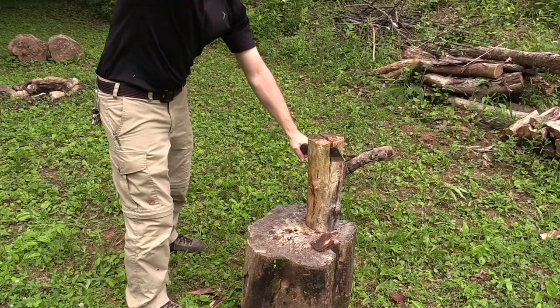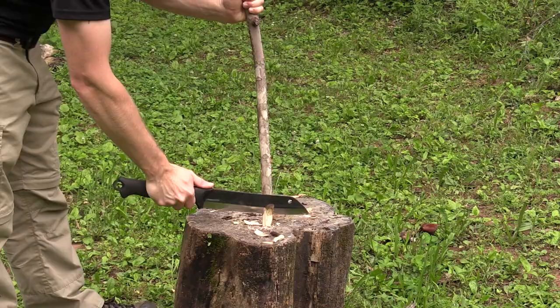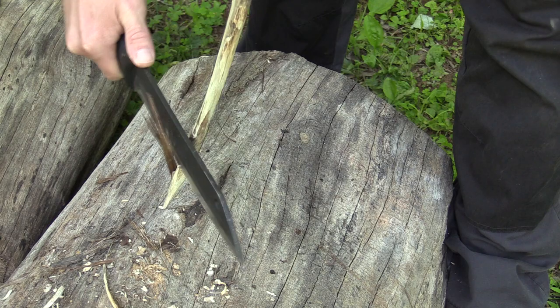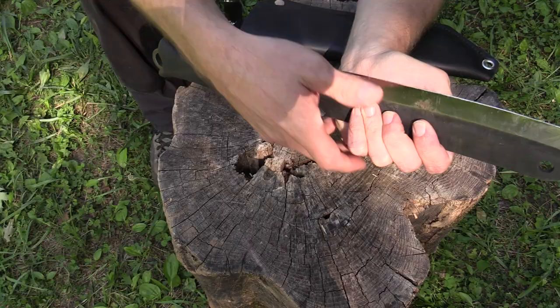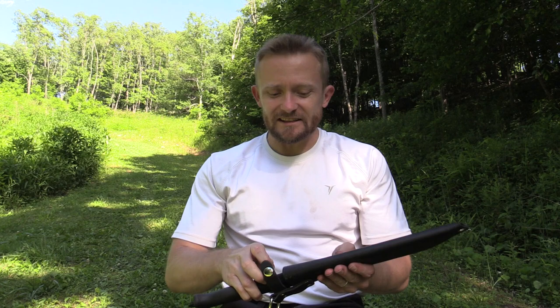Essentially, this is an all-in-one blade. It's a chopper, a small hatchet, a bill hook, a machete, a camp chopper — and you can whittle with it. It's incredibly sharp even after all the work I've done with it. Razor sharp. I have to say I've been really, really impressed with this knife. I've had it for about a month and I have really just beaten the hell out of this knife, and the blade continues to be razor sharp.